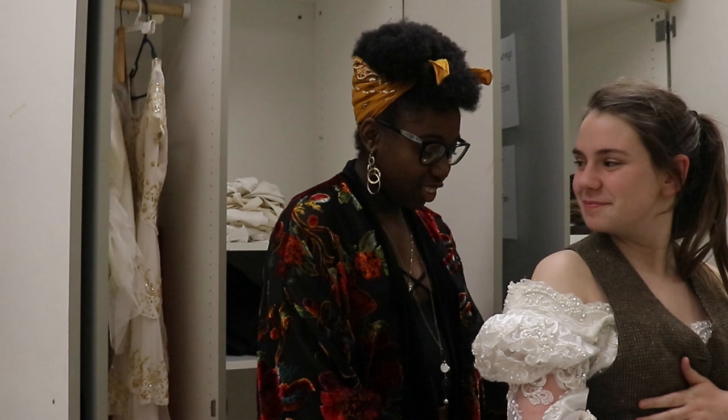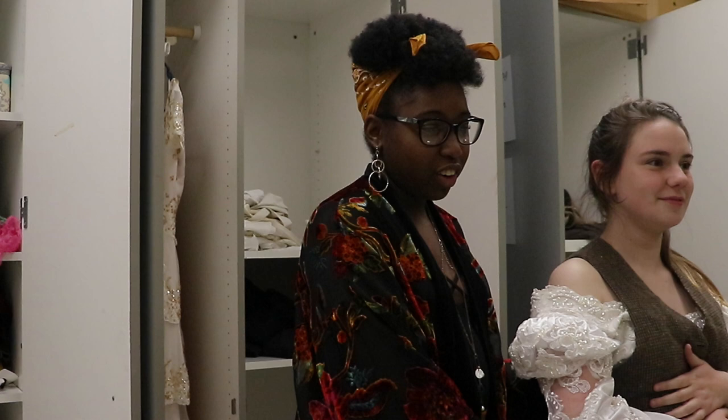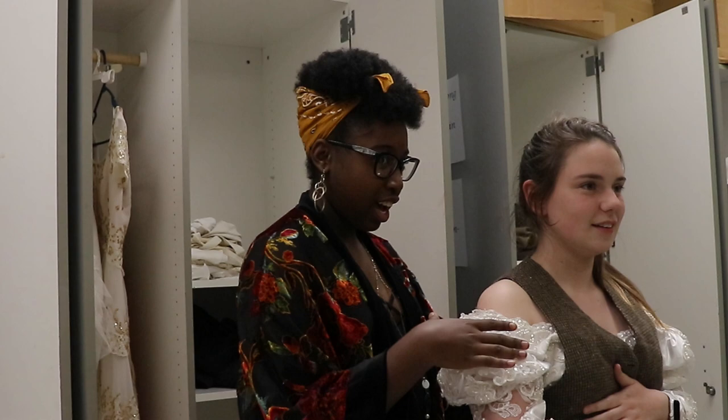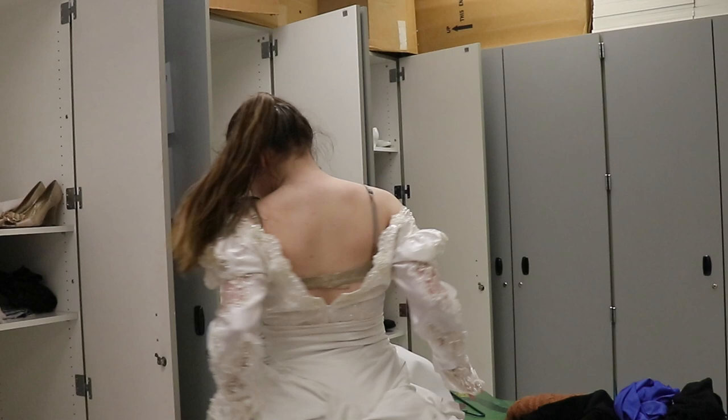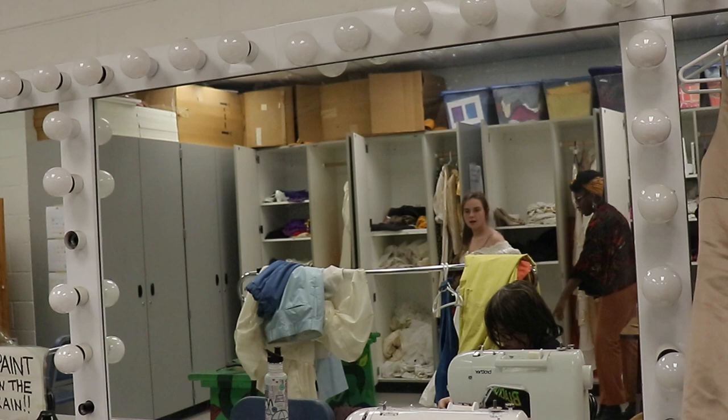Okay, so currently we are working on the prototype mechanics for the transformation dress — for when she goes from Provincial to Ballgown. Basically, for the actual thing, there's going to be a shirt covering these sleeves so you won't see these. But yeah, I think that's just going to come with practice.